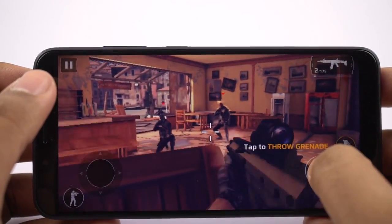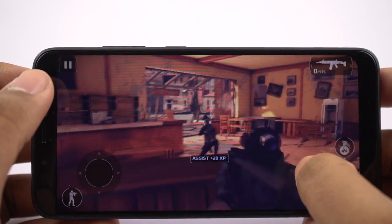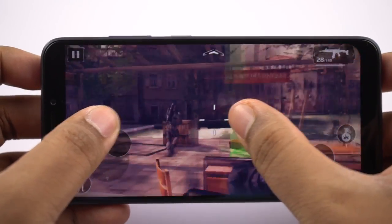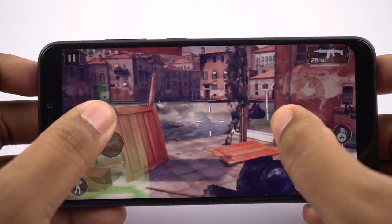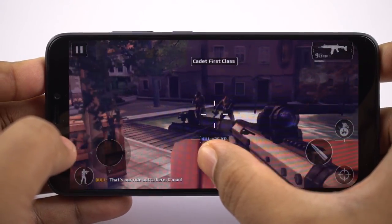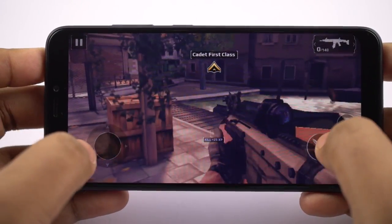As you can see, visuals are looking kinda decent, but the display is looking pixelated and the entire game is looking very soft. Details are looking good sometimes, but there was very minimal lag. So once again this game is playable, but because of the display resolution, I didn't like playing this game on this phone.